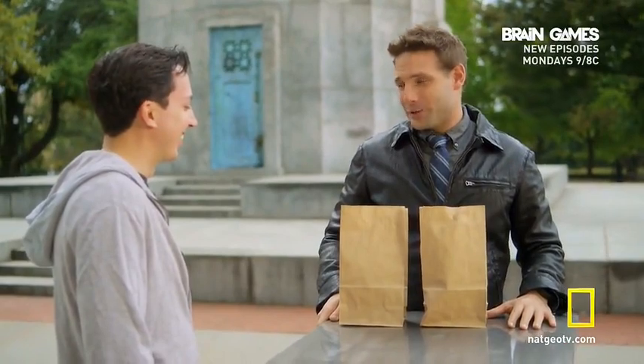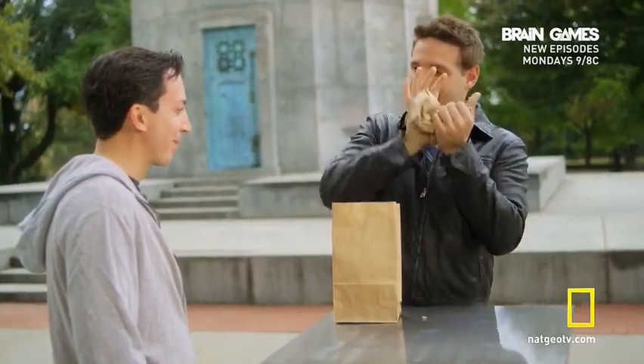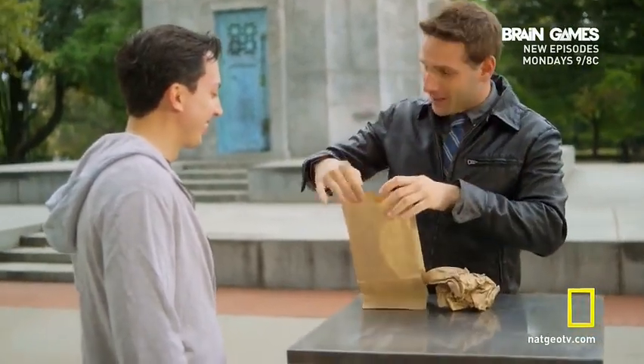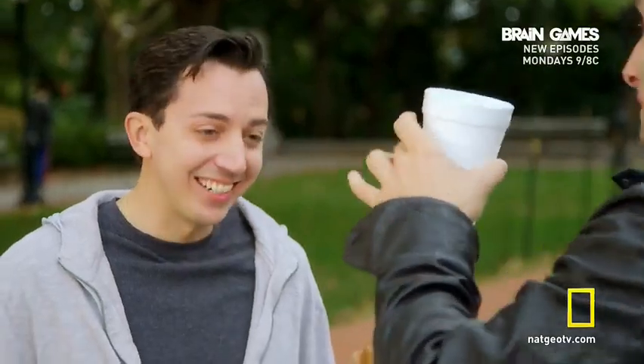Do you believe me? Or do you want proof? I want proof. You want proof — like it's actually gone and the cup is actually ripped here. Check it out. That's crazy. Whoa.